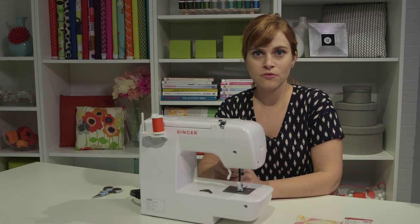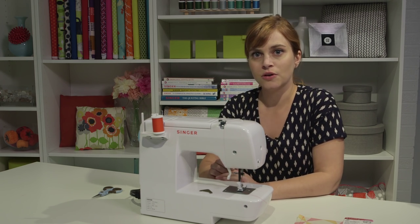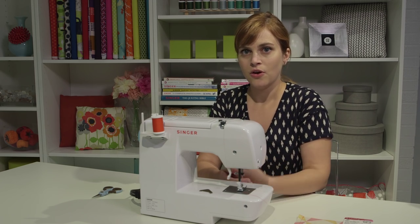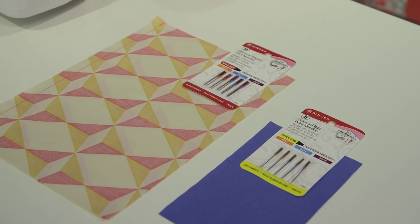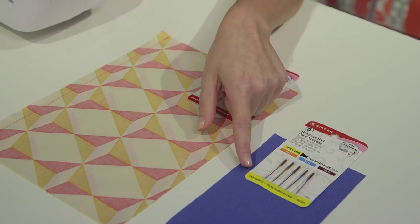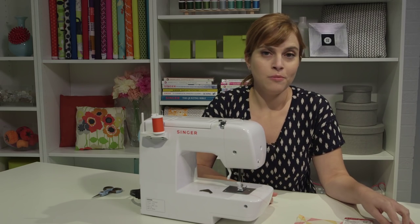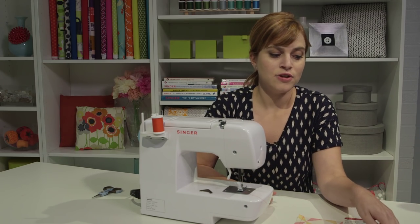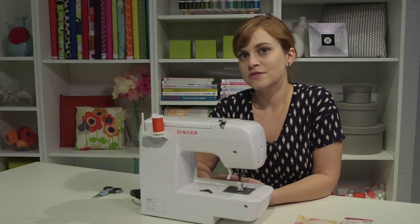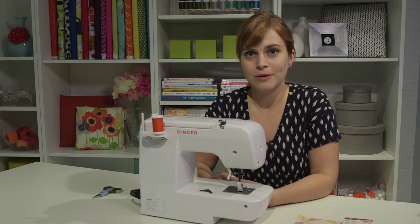Your machine comes with several replacement needles designed for woven fabrics, like cotton or denim. If you want to sew stretchy fabrics like a t-shirt or sweatshirt, you can get special needles called ballpoint needles — it says 'for knit fabrics' right on the package. For more in-depth info on needles, you can check the Singer website.